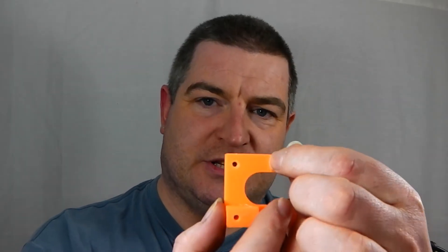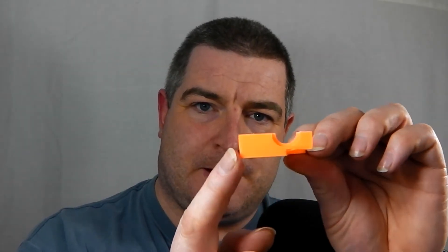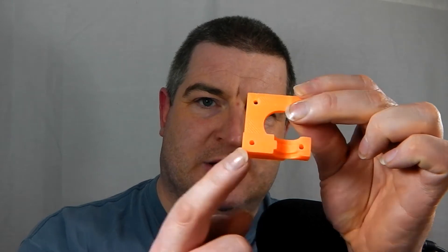This is the mount. Now the mount has a gap here, but I've had to modify it and file a gap into it here, because it does need a little bit of a recess in there. Something to be careful of — if you don't do it, when you try and mount it you'll see that it flexes down here as if it's going to snap off. Just file a little bit away with an emery board, it doesn't take two seconds. The mount has a 6mm hole in there and four holes.